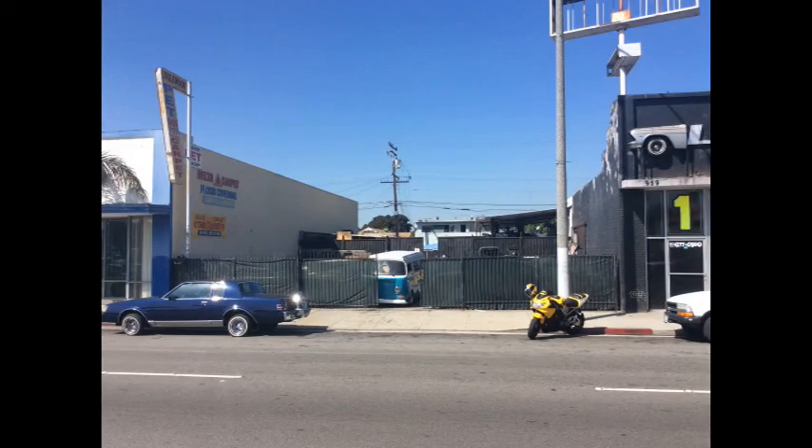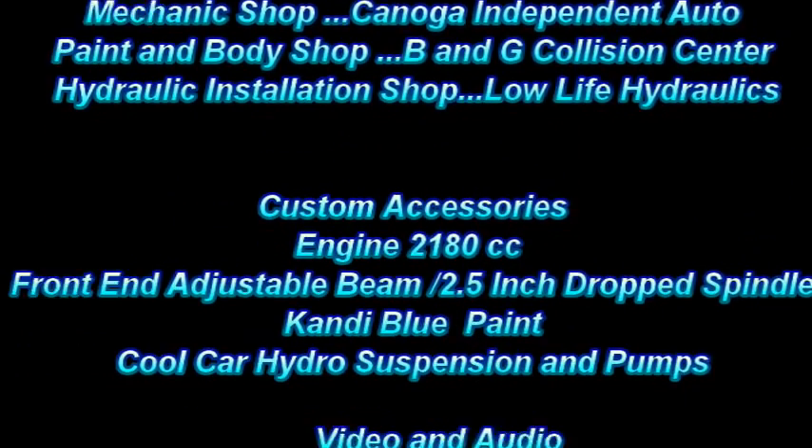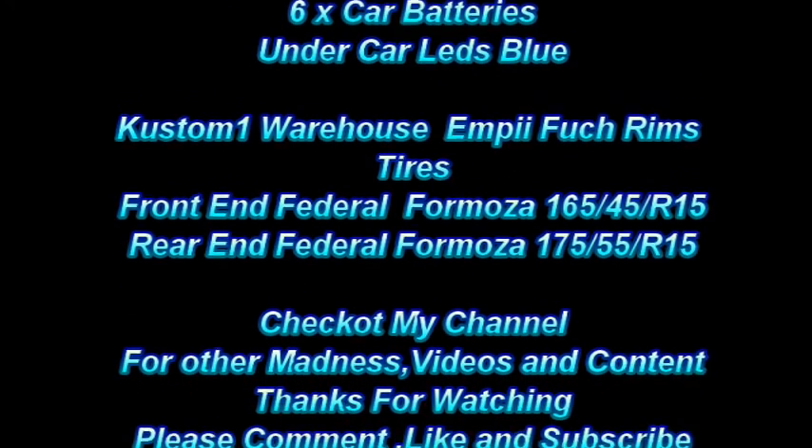Now it's time for the hour, hour-and-a-half tow truck ride back home. There's going to be a lot of videos out on this bus right now — I'm doing a lot of work. Just come back and check for more updates, and in the other videos you can see the hydraulics and whatnot.